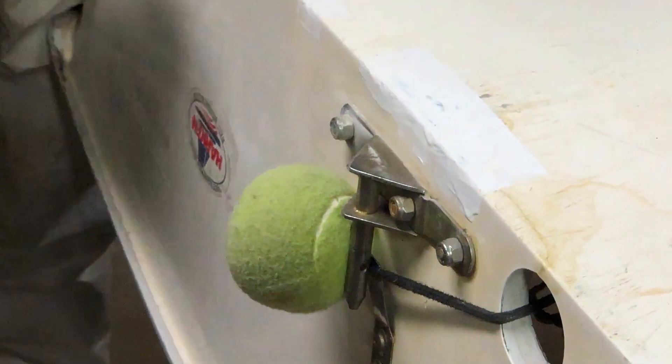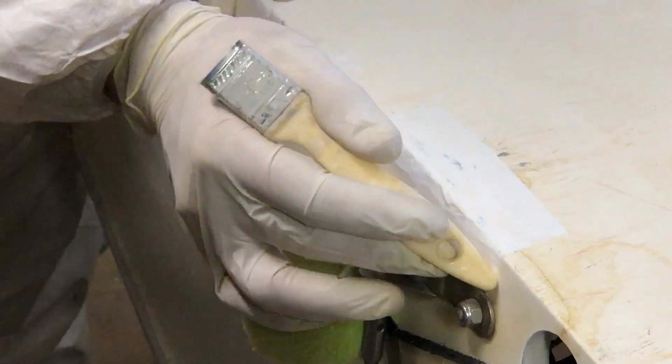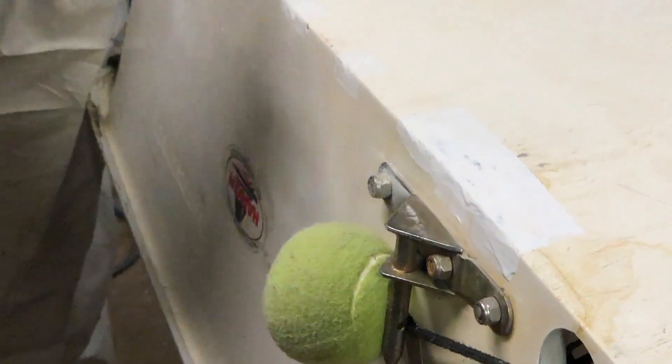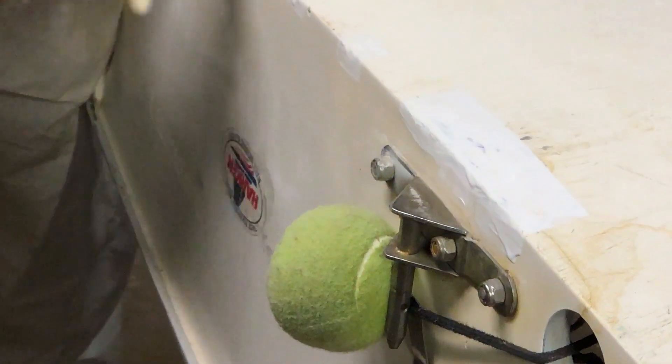We put some gel coat on here and there's a couple of patches where we can see that the gel coat has sagged a little bit overnight. That's because we put this on pretty thick. If you want to prevent that sagging, do a couple of thinner passes — we went straight to final thickness here.